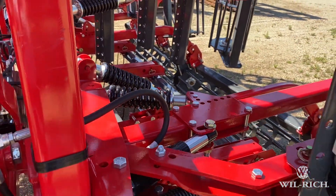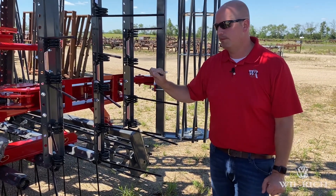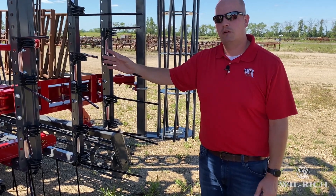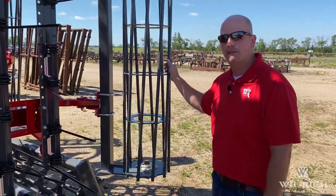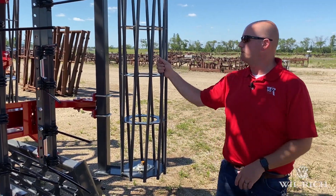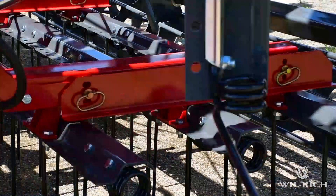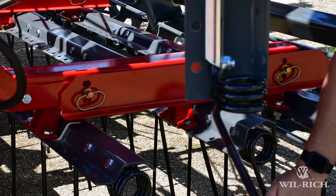Other attachment options for the back of the cultivators include a 3-bar coil tine harrow, 4-bar coil tine harrow, 3-bar with basket without hydraulic lift, or a 5-bar spike tooth harrow — whatever your operation needs. For the basket, you can choose a round bar basket or a flat bar basket. The round bar is better for seedbed firming, while the flat bar breaks up clumps better. These machines also have a heavy duty hitch option for pulling a secondary implement such as a rolling packer. The harrows also have adjustment: remove the pin, change the bar height to control how aggressively the harrows are being pulled.